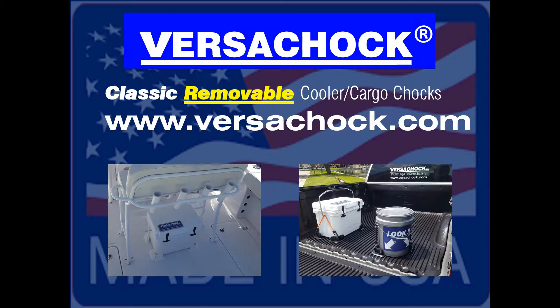Introducing VersaChalk Removable Cooler Cargo Chalk Systems, the most innovative product on the market.